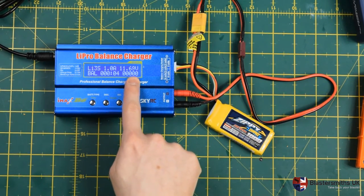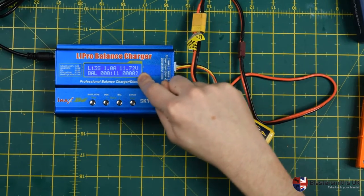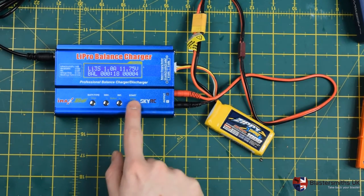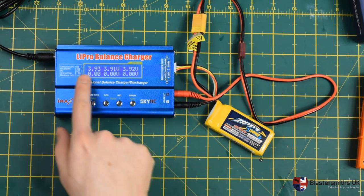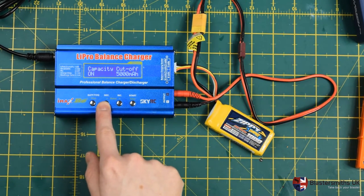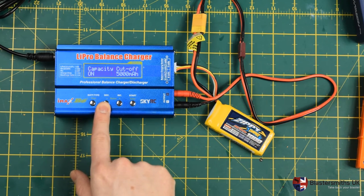It will keep you apprised of what voltage it's going through and the time elapsed. This number here is the number of milliamp hours it's put back into the battery. This reminds you that it's in balance mode, and this tells you it's LiPo 3S. You can also see what voltage is being applied to each of the cells using the display. There are also safety timer and other settings available here — we recommend you leave most of those alone.